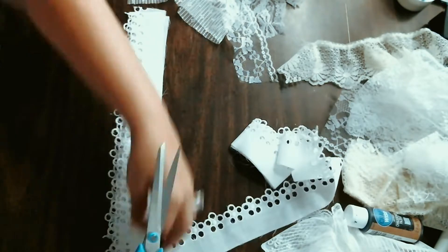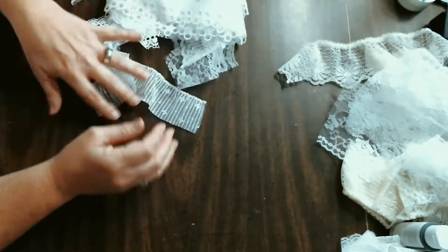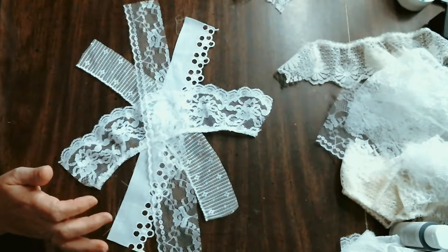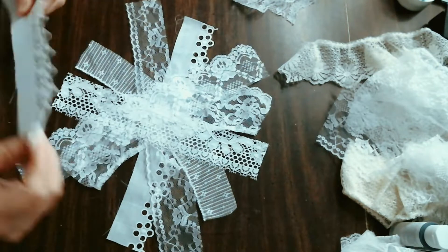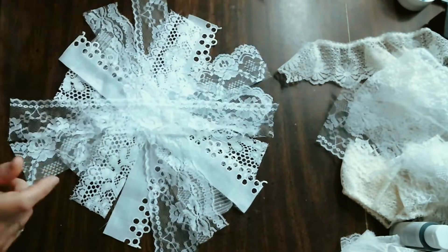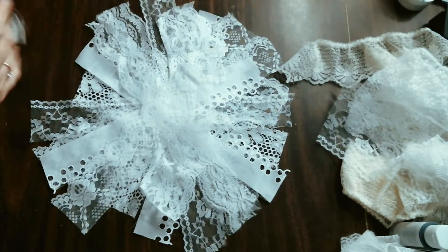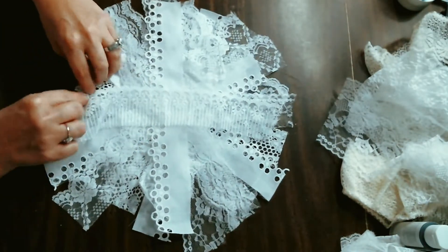I went ahead and added a piece of eyelet to give it a little more substance and make it stronger than just the lace, because lace is so light. I cut about four strips of cotton eyelet to go with it. Then I'm going to follow the traditional messy bow pattern, which is just to lay your pieces crisscross all the way in a circle until you have laid all your pieces down — no particular rhyme or reason to the different strips.